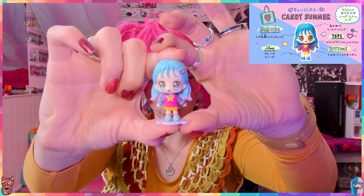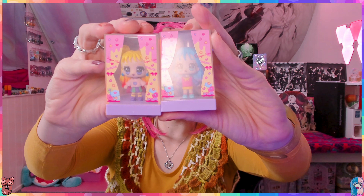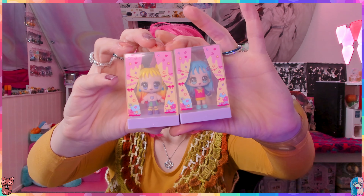She has like a knitted sweater and cute little boot shoes - look at how cute her shoes are, I love it! Let's not put her back in the container. They have the same packaging on the outside.